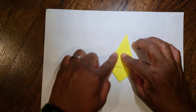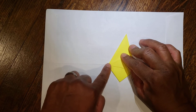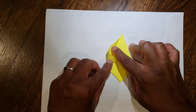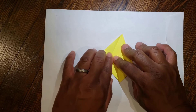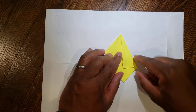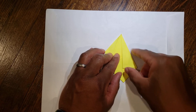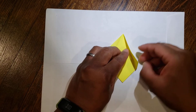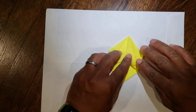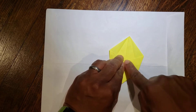We're going to open it up and then crease it like so. The horizontal line here — you want this line to be parallel with your diagonal line. So you're going to unfold it, open it up, and then collapse it down so it runs parallel or on top of the diagonal line.